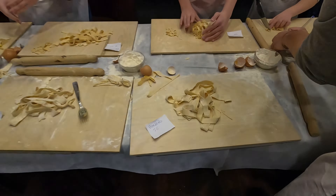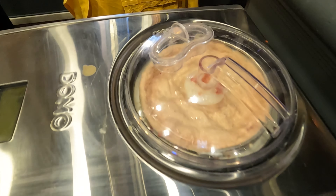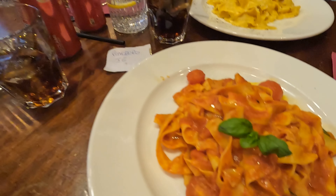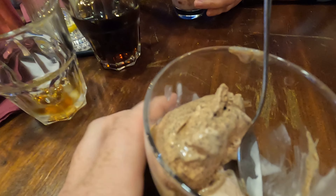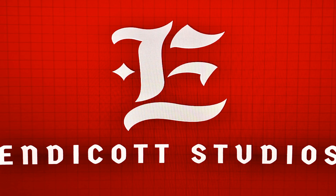No parmesan cheese? No. Okay. Oh, sorry. Thank you. Thank you. Bye, bye-bye. Bye.